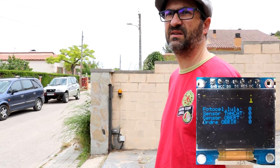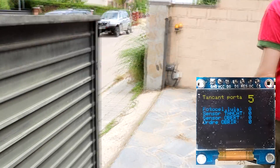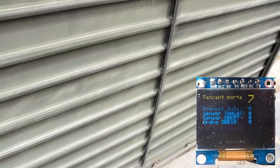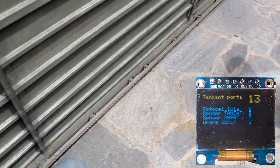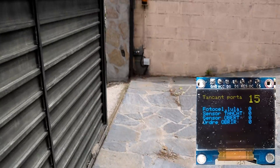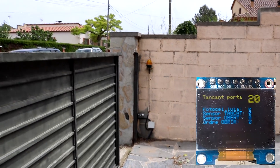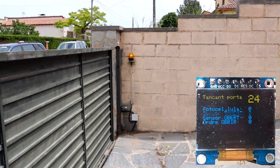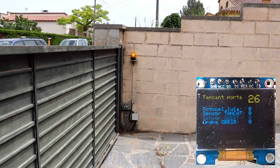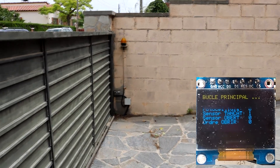I can issue the command again, and now the door is closed. You can see the cadence of the light bulb flashing. Now it's almost closing — and it stops at the right moment.